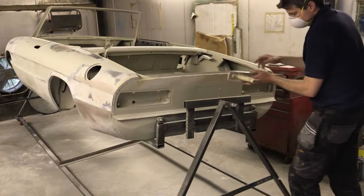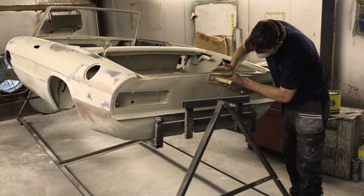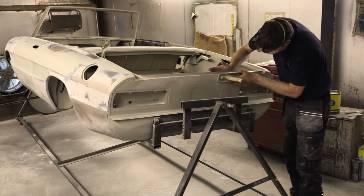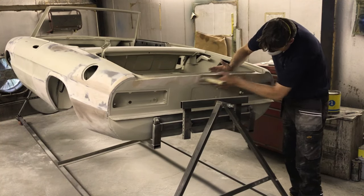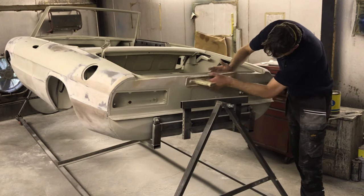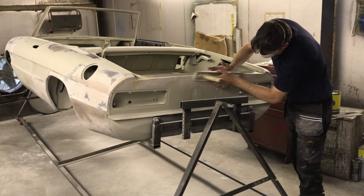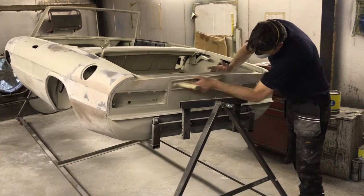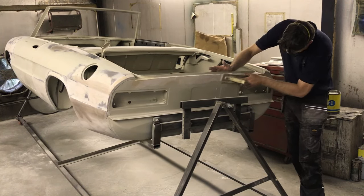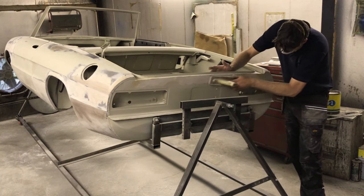A lot of people still think that filler in a car is a bad thing, but it's not at all if it's used as intended. Make sure the surface is keyed before applying and keep the thickness as low as you can. Cracks in filler only occur when these rules aren't followed. Any panel joints need to be seam sealed — sand the filler out of the joint and apply sealant. The body will flex slightly in these areas and a sealant like Tiger Seal needs to be used.